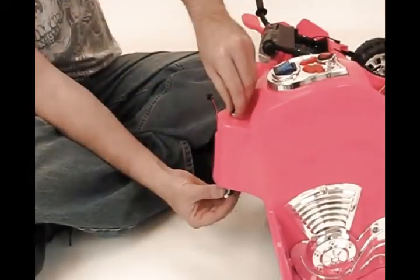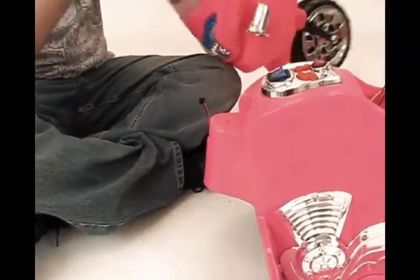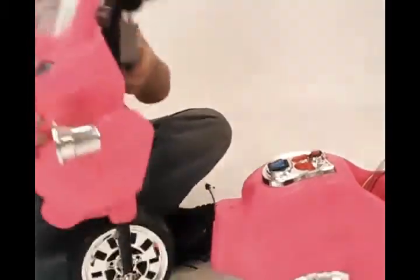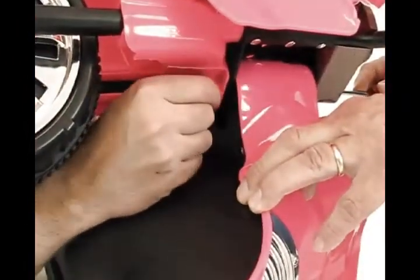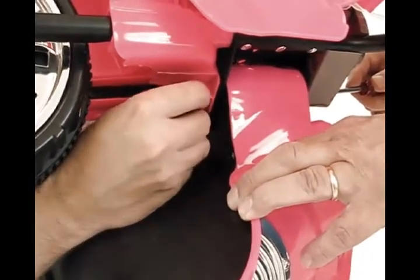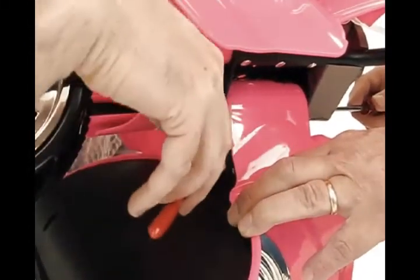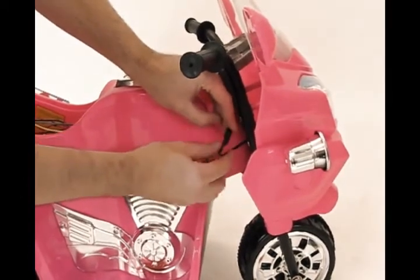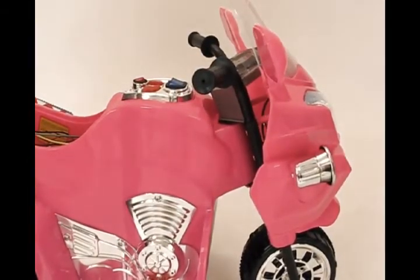Step 7: first remove the bolt from the front of the bodywork. Using that bolt, washer, and nut, connect the front assembly to the bodywork. When the bolt has been inserted through the front assembly and through the bodywork, attach the iron washer, washer, and nut and tighten securely. Then connect the wires from the front assembly to the bodywork and tuck them underneath and out of the way. Finally, fasten the seat onto the bodywork.